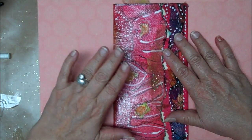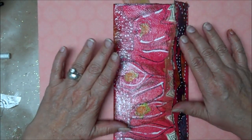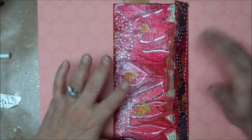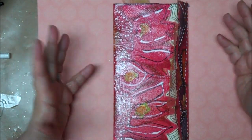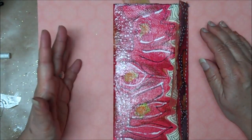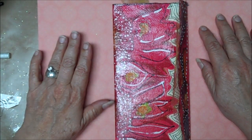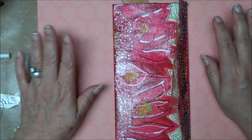I thought it would be fun if we did a page that was entirely made of napkins, and see what we could come up with. We could layer them and see what everybody comes up with, because we obviously would have various napkins. We may not have all the same, and even if we did, we would use them differently.